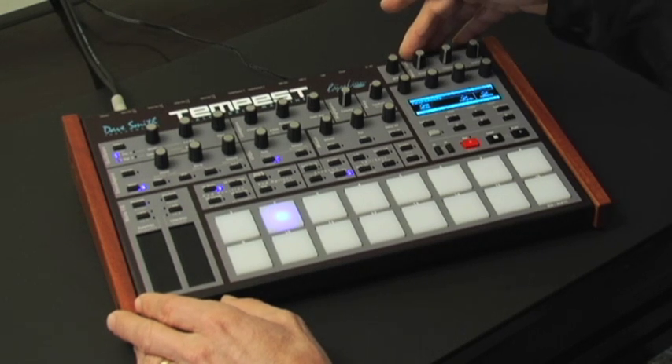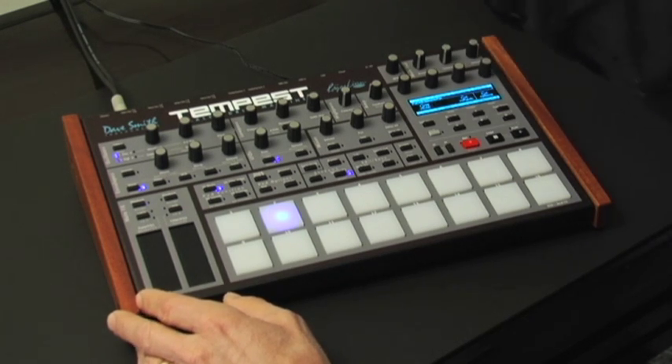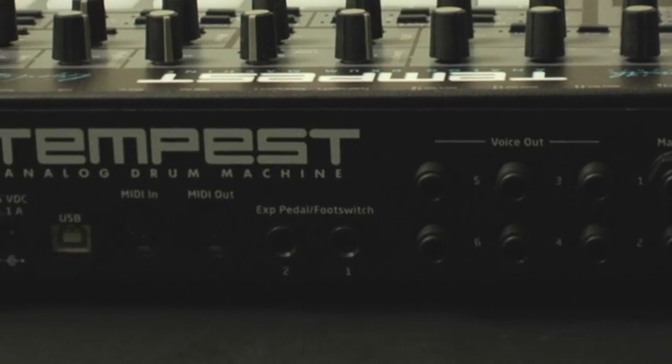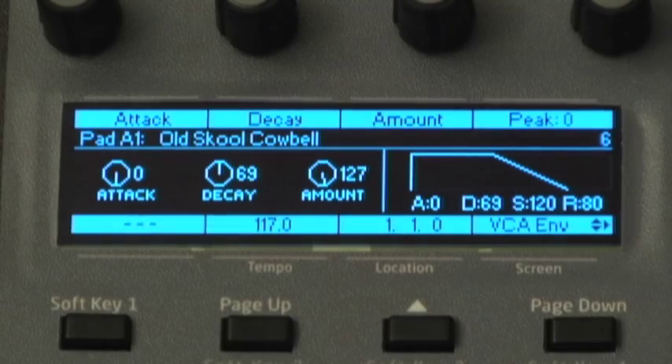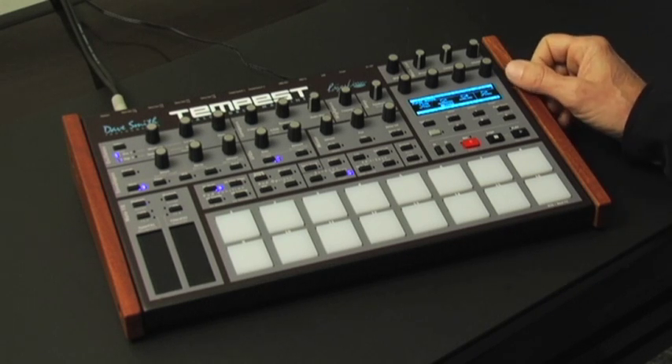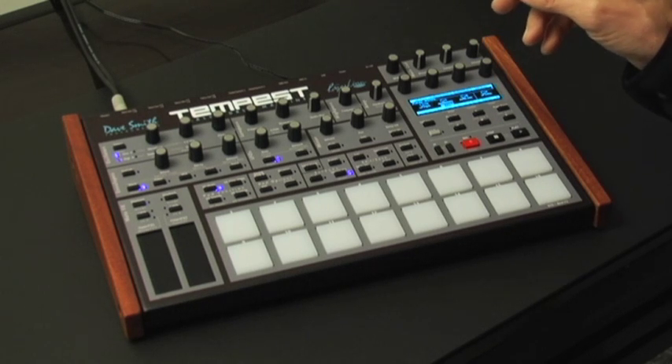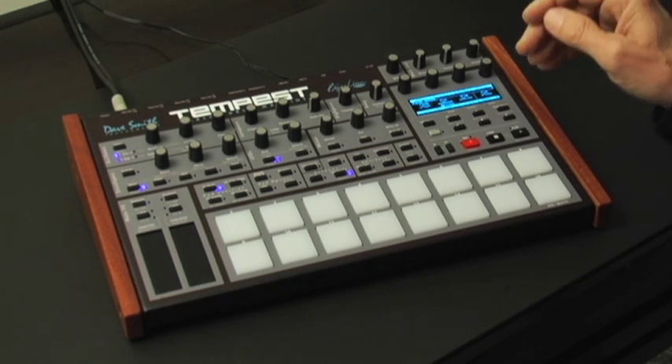In the main outputs, we have a stereo analog distortion, a stereo analog compressor, individual outs per voice in the back, and USB. We have an organic LED — a very crisp display, very nice to look at and work with. I'll go through and play a couple of sounds here and turn a few knobs so you can get an idea of what you can get out of the instrument.